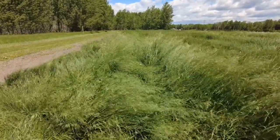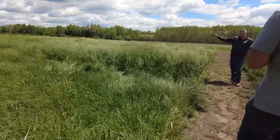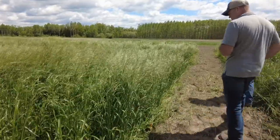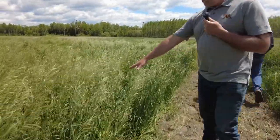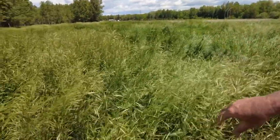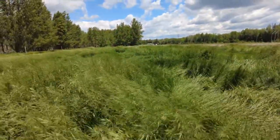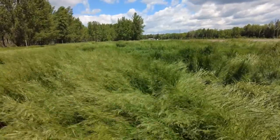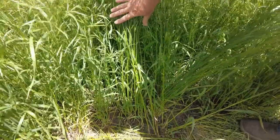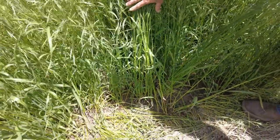If we walk down here to this particular plot, which also is a meadow brome — this is Cash meadow brome right here, which is a different variety. You can see that the stock strength and the stand here even in early June is much better than what we saw with the Macbeth. We can see that many of the stems are much thicker and a lot more robust.